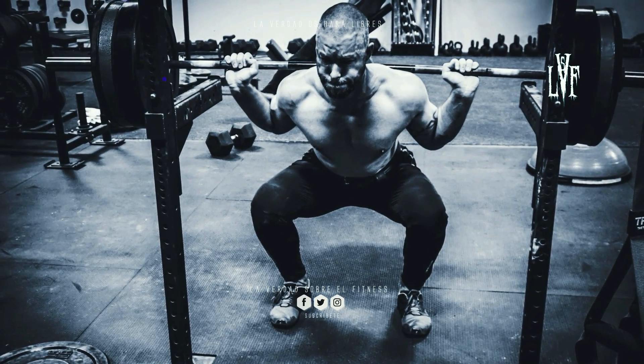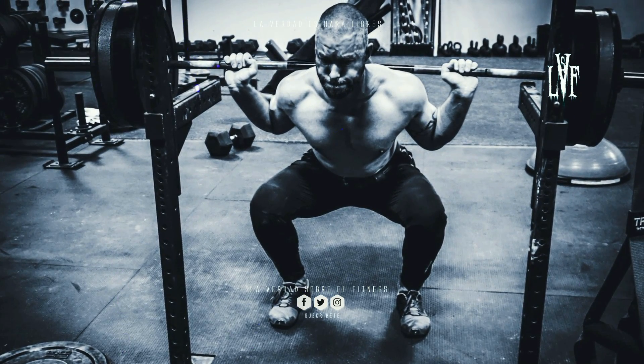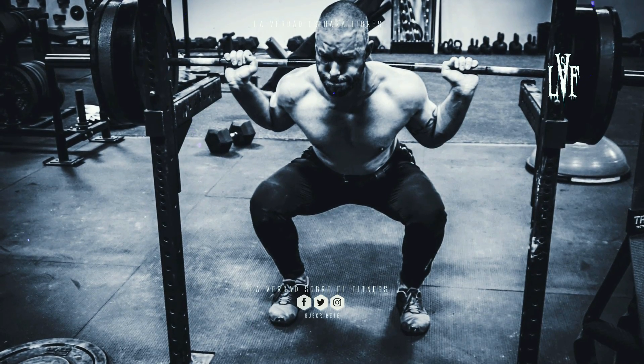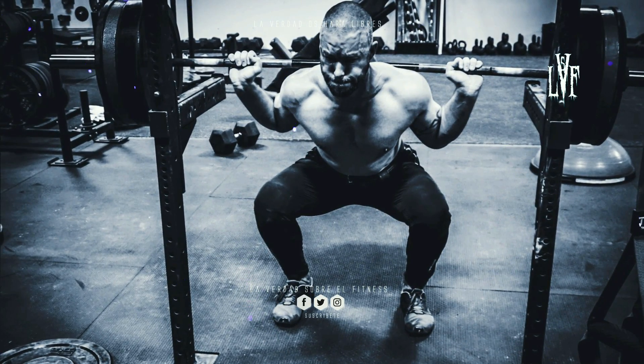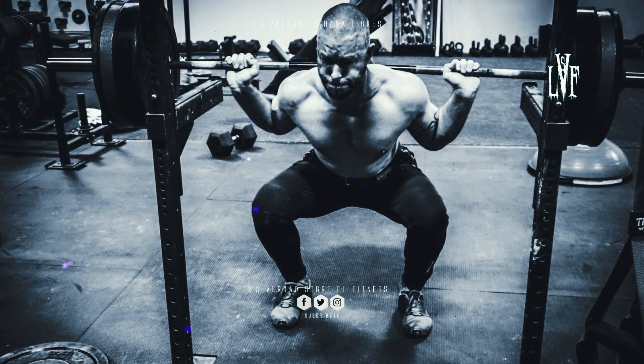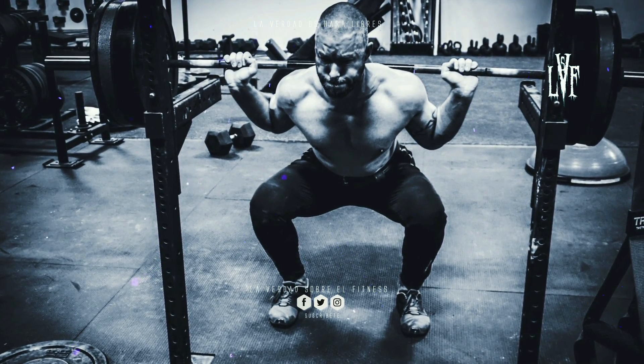Las sentadillas con barra baja ponen más tensión en las caderas, las muñecas, los codos y los hombros, y reducen el esfuerzo de los cuádriceps. Si Marrick Betoé, un antiguo levantador de pesas, y su equipo de eruditos del músculo no promovieran esta versión de la sentadilla, nadie, excepto los levantadores de pesas reales, sabría de su existencia.